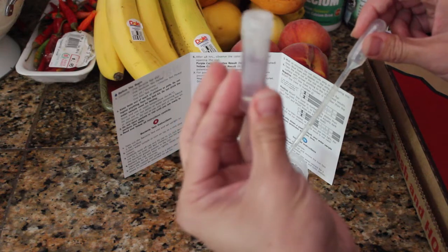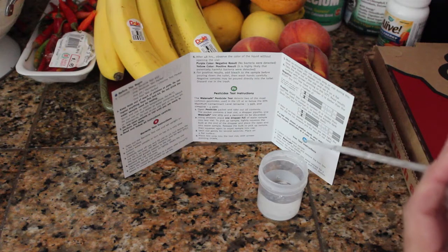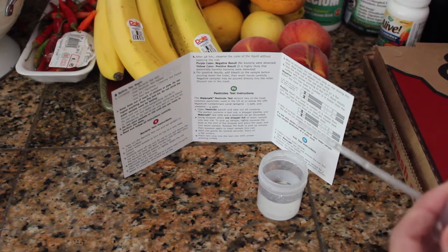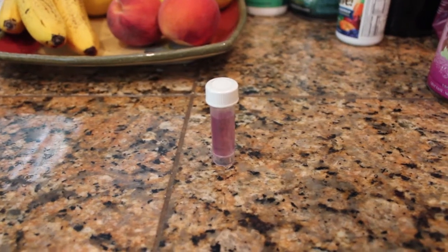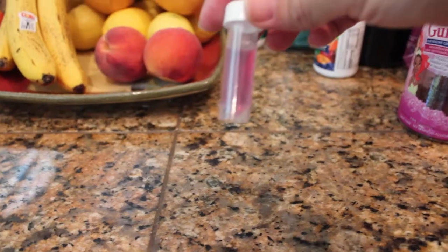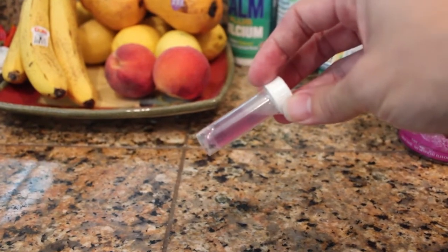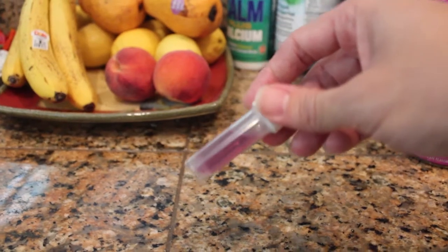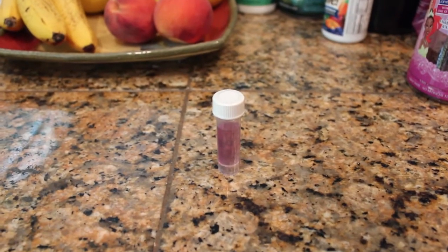We're supposed to come back to check the results in about 48 hours, and we'll see whether the test is positive — it's going to turn yellow if positive — or purple if it's negative. Here we are two days later. Survey says it is purple, which means it is negative for any type of particularly harmful bacteria. Had it been yellow, that would have meant our water was contaminated with bad bacteria. But it's purple, so that's good news.